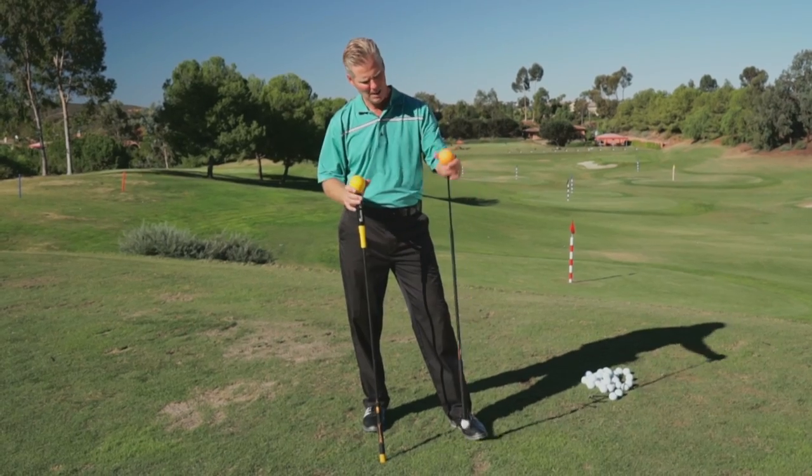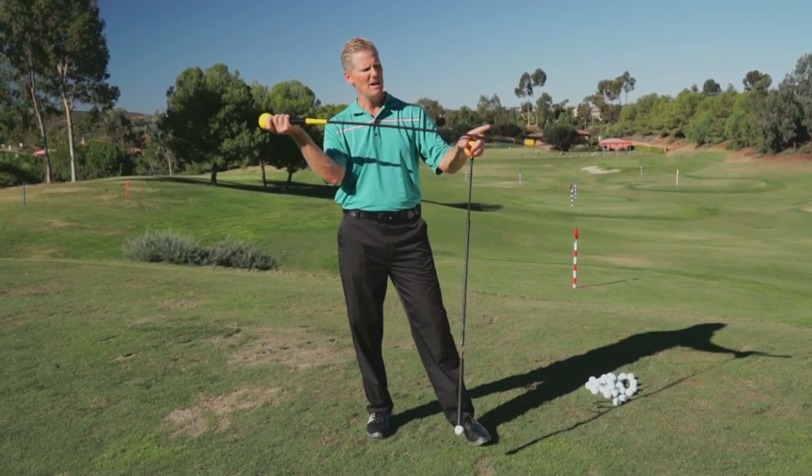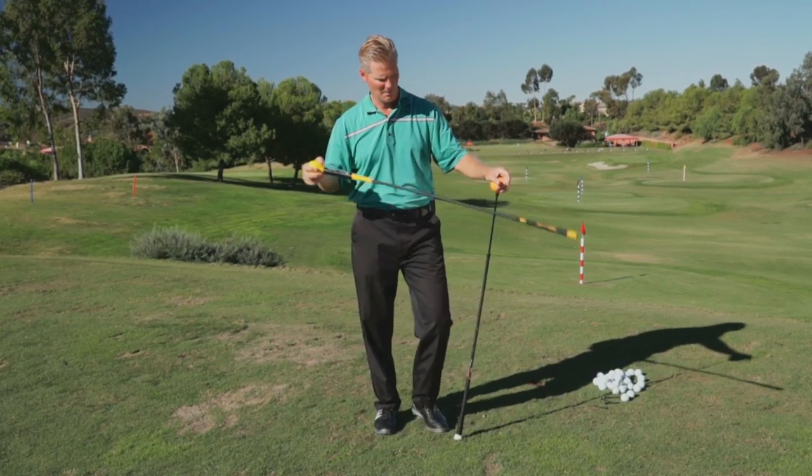The more technical term for that is called a kinematic sequence. That is very difficult when you're first learning to play golf, or even if you're playing a lot of golf, to keep that sequence just perfect. So there are a couple of companies out there — one being the Orange Whip and the other being Skills — that have come out with trainers that have some flex to them.